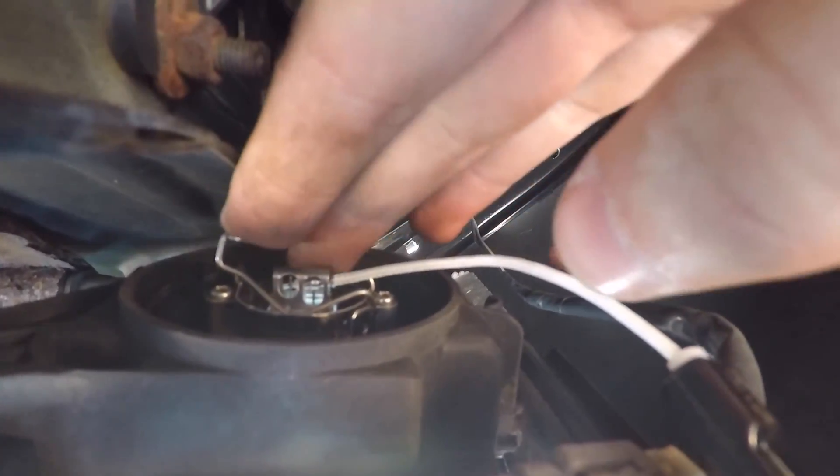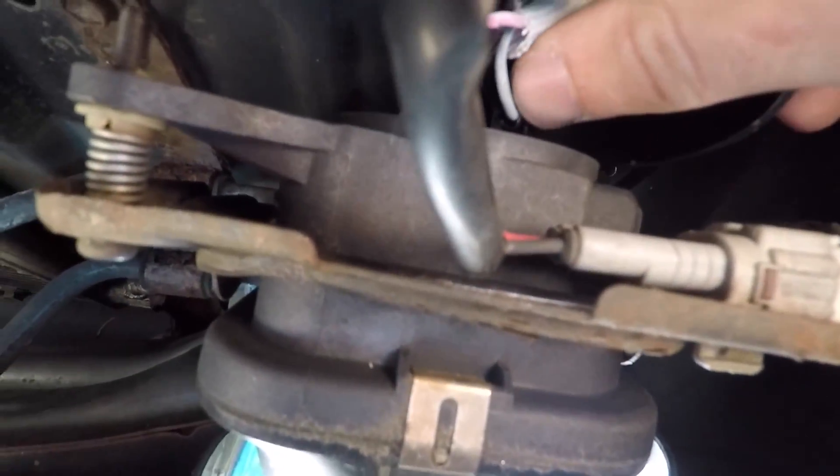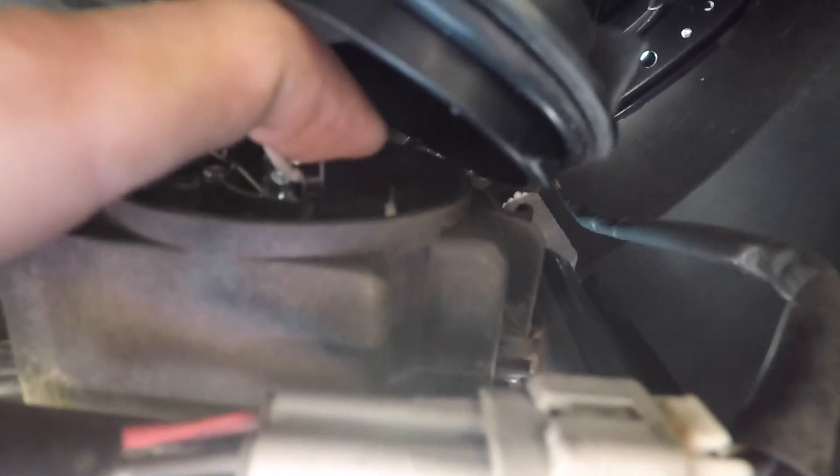The bulb is plugged in — round part down, square part up — it just fits into that little cavity. Take the little metal spring and lay it over the bulb, then slip it into the slot so it's nice and sturdy. Then the second black pin gets placed over the other pin which is down in the bottom right. We're not going to screw it back up just yet — we're going to test to see if both work.